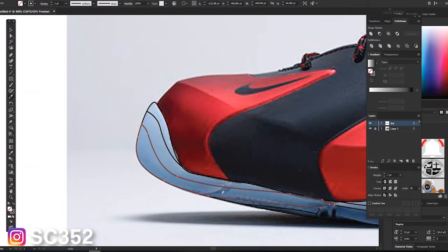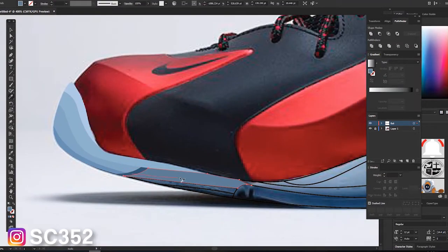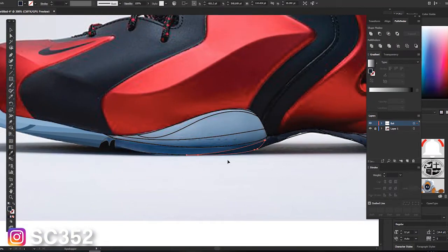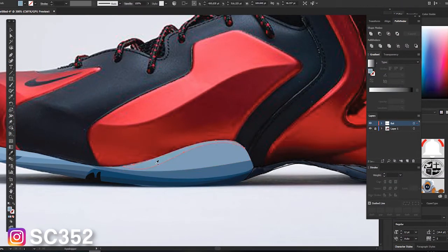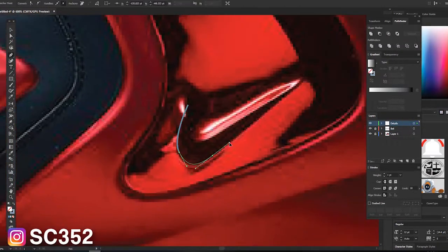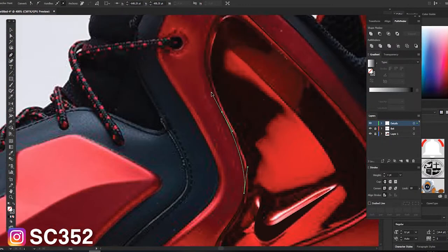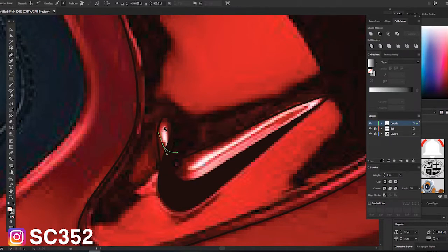If you saw yesterday's video where I went over the site and the updates, you're going to know that with every video you keep track of on this channel, you'll know which stencils are new and which ones are not. I'm going to try to make them all new so the site fills up faster. Also, if you go on any links from my older videos, you'll notice they don't exactly work — they'll take you to a page that doesn't exist because I switched everything around and added new tabs. But if you just go on the website, everything that's up to date is there.